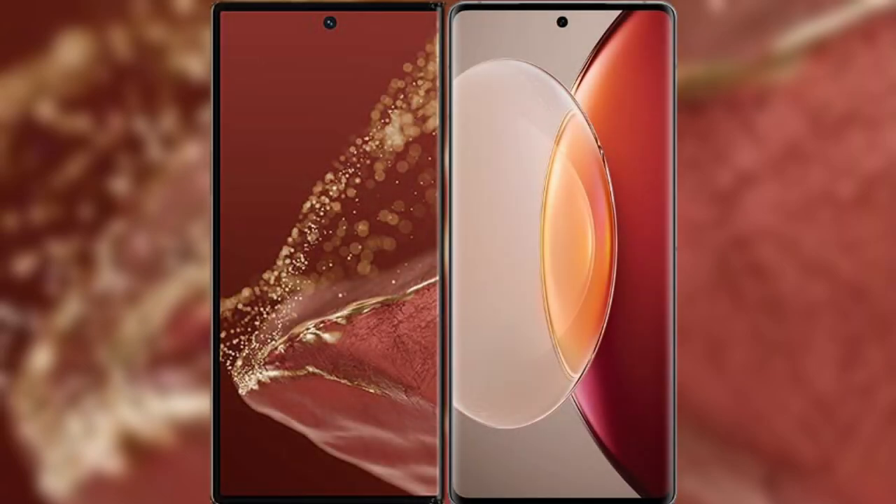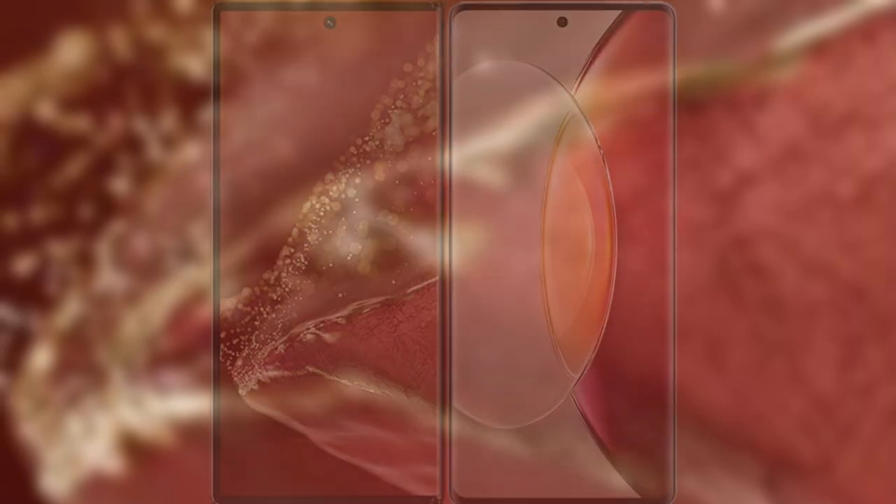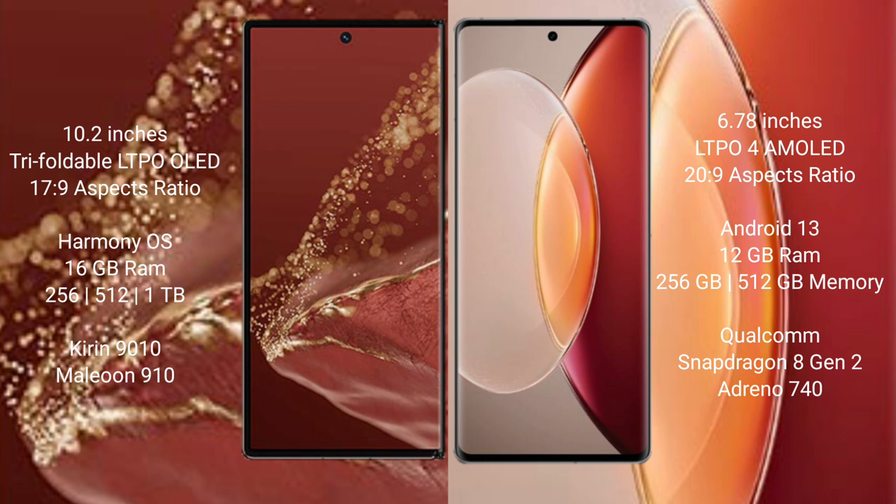I will compare the new Huawei Mate X2 Ultimate with the Vivo X90 Pro Plus. The Huawei Mate X2 Ultimate features a 10.2-inch triple foldable LTPO LED display with a Successor 17.9, while the Vivo X90 Pro Plus features a 6.78-inch LTPO AMOLED display with a Successor 20.9.